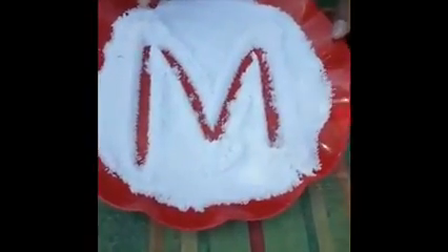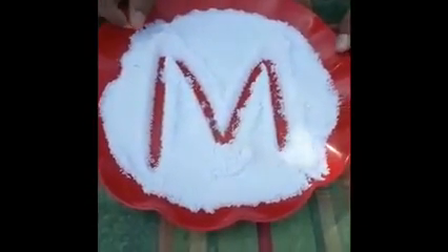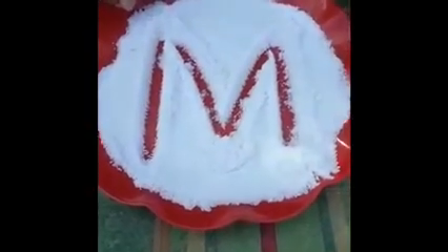Which letter is this, children? M. M says ma. M for monkey. M for muffins. M for milk. M for mouth.